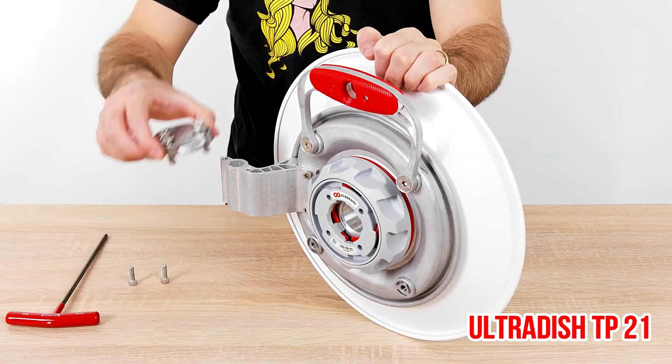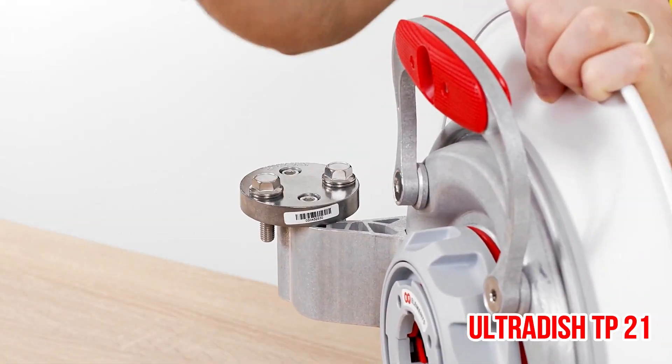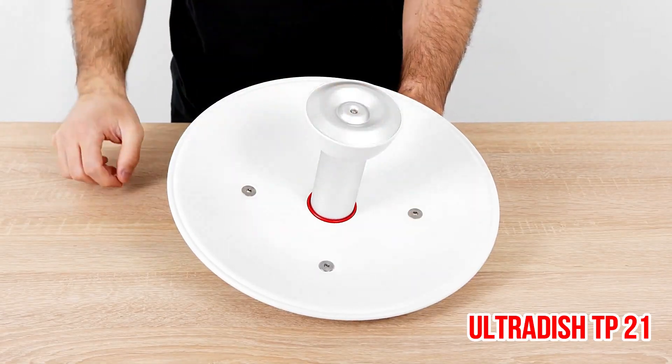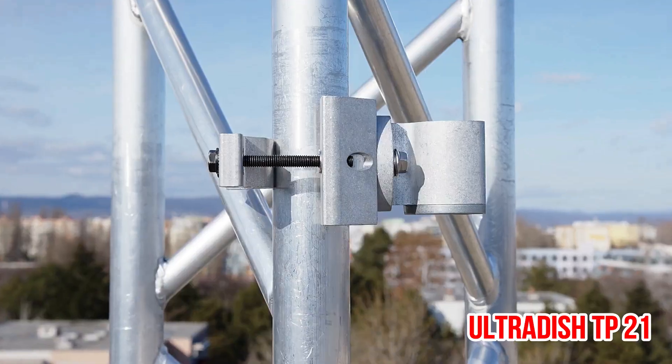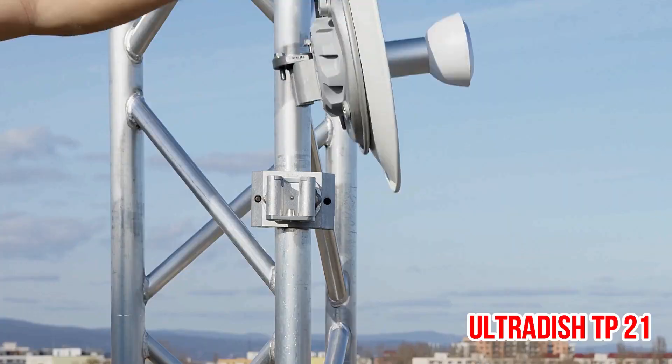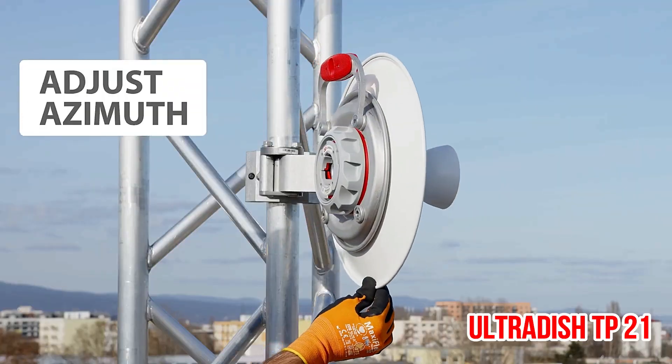UltraDish TP antennas are parabolic dish antennas with a wide gain range and a lossless twist port connector. The UltraDish TP antennas have high directivity and suppressed side lobes for ultimate performance.